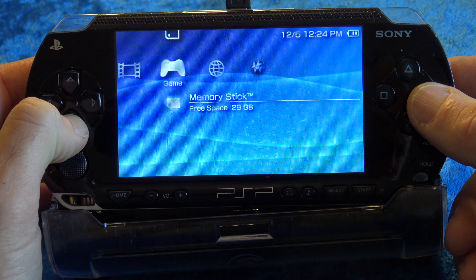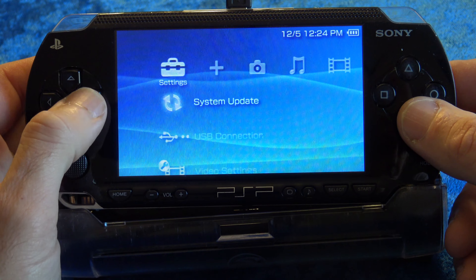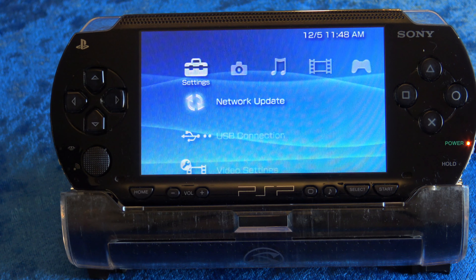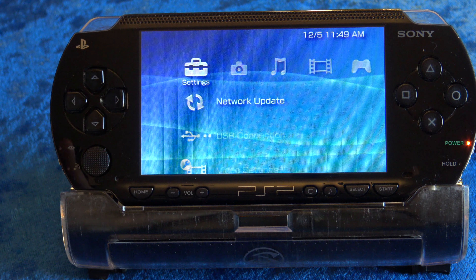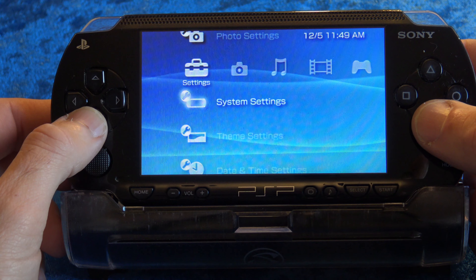I want to mention this is not for the PSP Street model. I also think it's a good idea to format your memory card. Not only does it make room, it also sets up the folders you'll need in order to get things going. Make sure you back up any important files first.